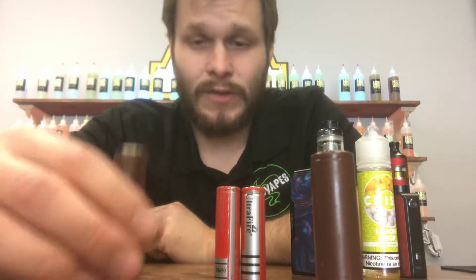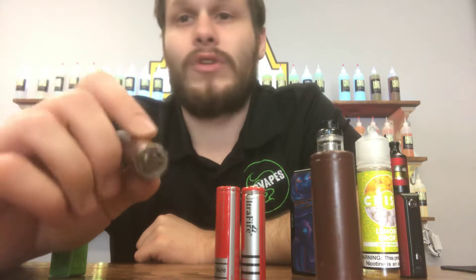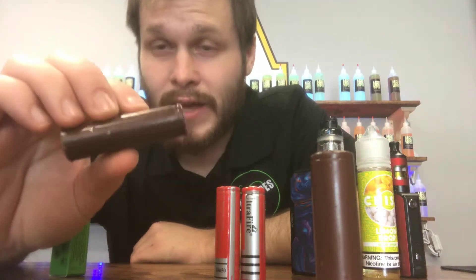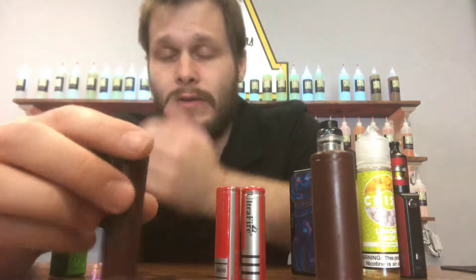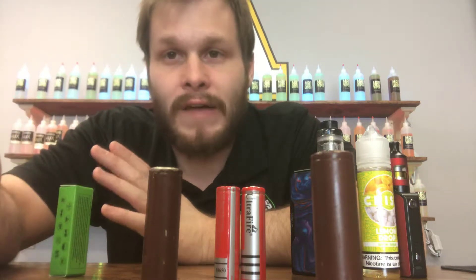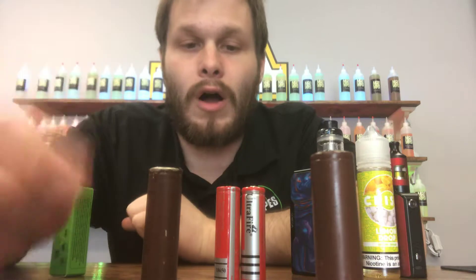That is one of the most common things we see — batteries like this — and people say, 'Well, it's just a battery. It's not a big deal. What can it do?' This battery has 20 amps inside of it, and it can burst — most likely burst even higher. I haven't checked Mooch's battery rating on the LG 2s, but it could probably burst higher than 20. It only takes 0.75 amps to kill a normal person. There are just so many issues that can come from it. So always check your batteries.